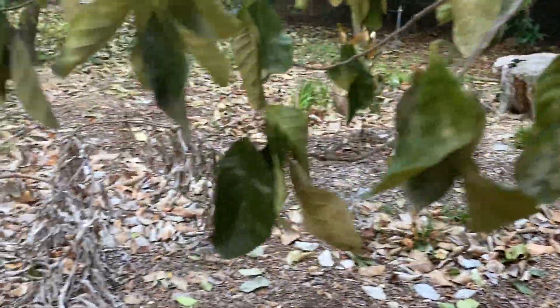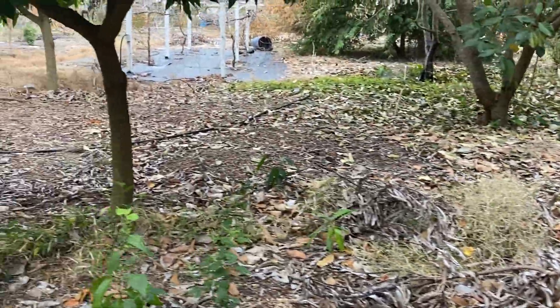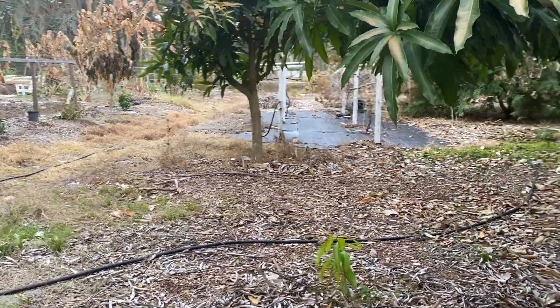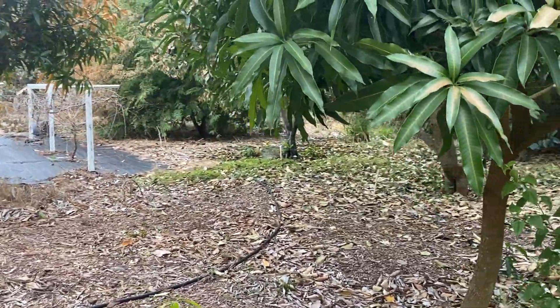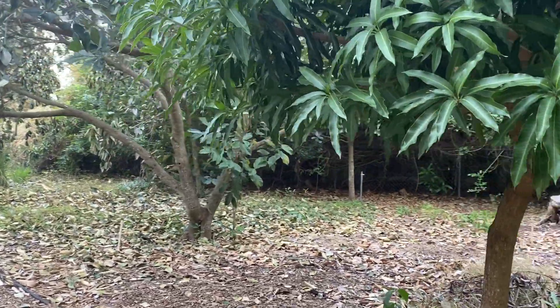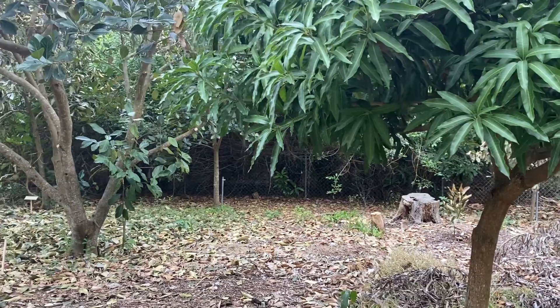It'll be interesting to see, like, if stuff does leaf out well, how far out to the tips it'll leaf out. This is our Glen tree — this is one that hasn't flowered yet. I'm hoping it'll still flower because a lot of the leaves look really good on it, especially near the bottom.